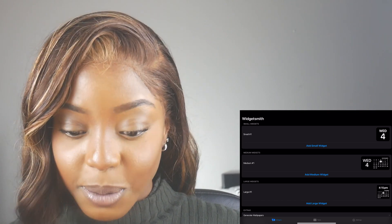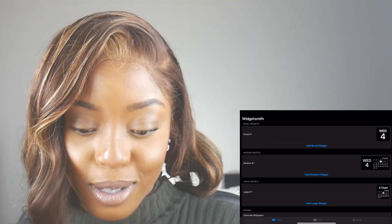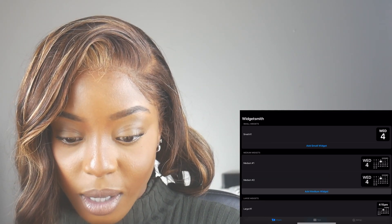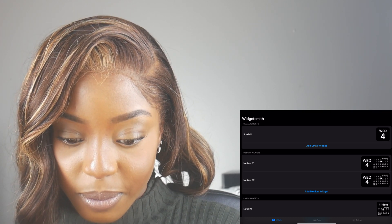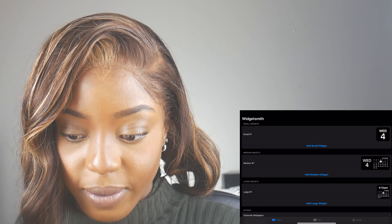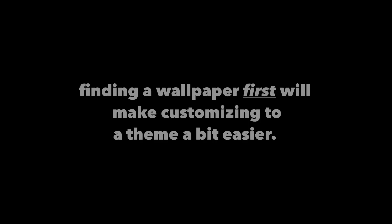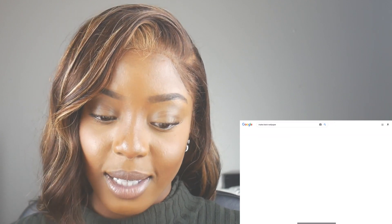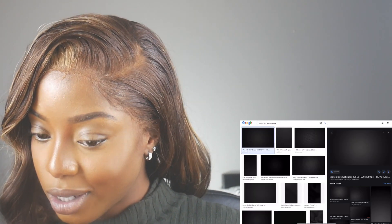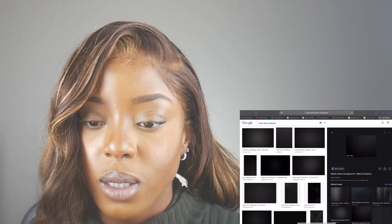Let's get a calendar widget going. I am huge on calendars because I don't know where my life would be without them. We're going to add a medium widget. I'm also switching to a matte black wallpaper — I like this one because it kind of has a vignette to it — and we're going to save this.